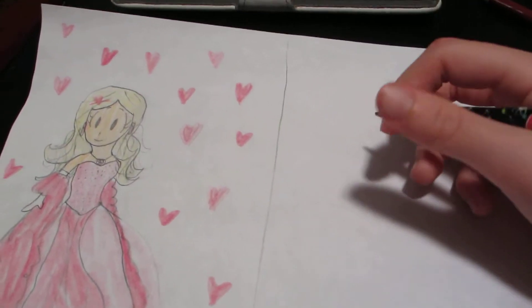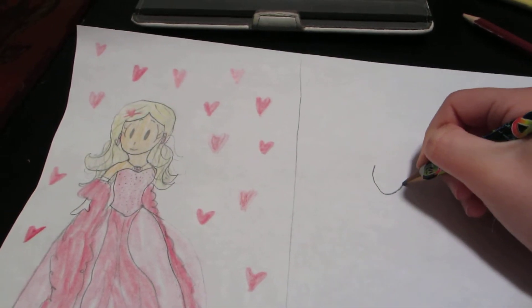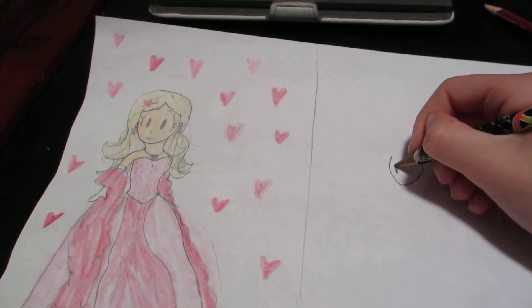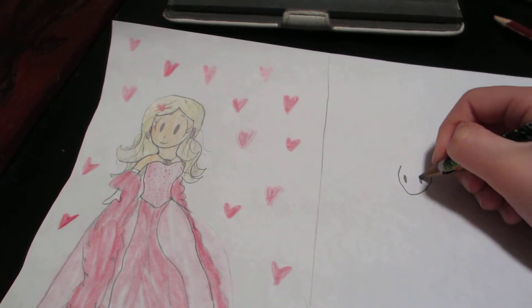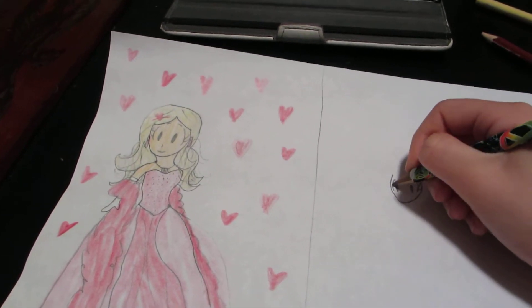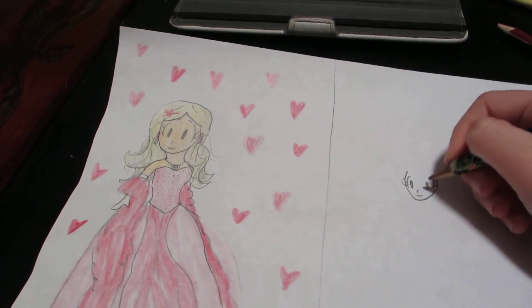First you start out with that pretty little leaf shaped head. Then the cute adorable little eyes, the easiest thing in the body. Little nose, beautiful smile.